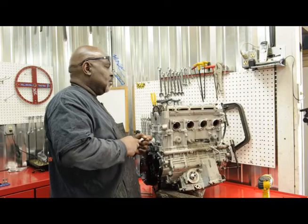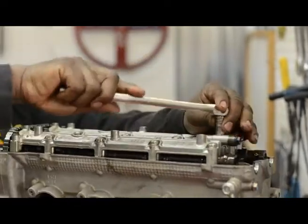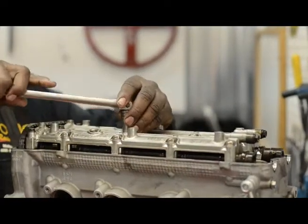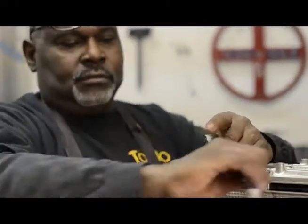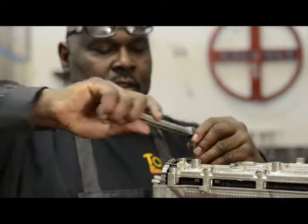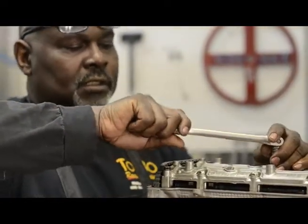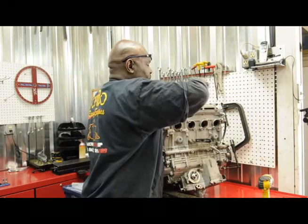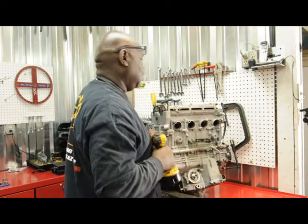The next thing I'm going to do is break all of these bolts on the cams, then use my impact to bring them off. One of the things you want to do is take these out evenly — you don't want to take one out fast and then the other. You want to take all this stuff out evenly because you don't want to damage the threads, and it can cause tension when you go to put it back together.